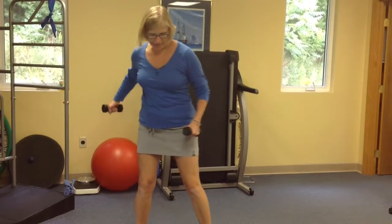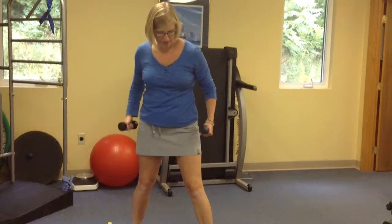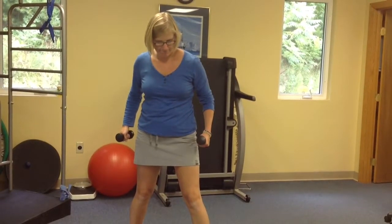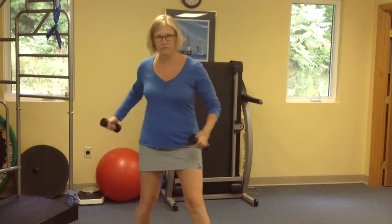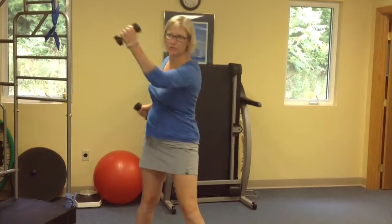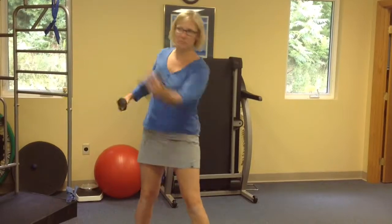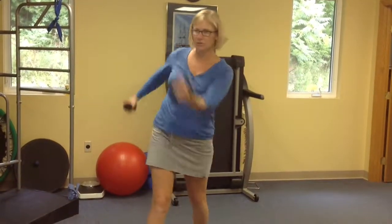Then we're going to go again sort of like an uppercut. Just do whatever you want with your feet on this one — you're probably going to want to have one foot forward, but you could try out different positions. So you're doing that uppercut movement. Switch it up a little bit.